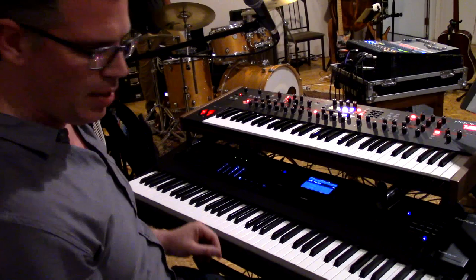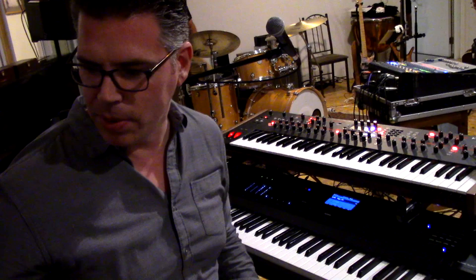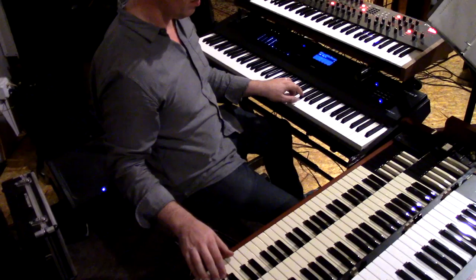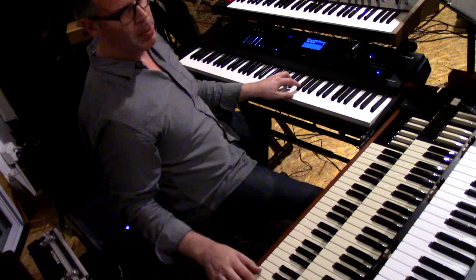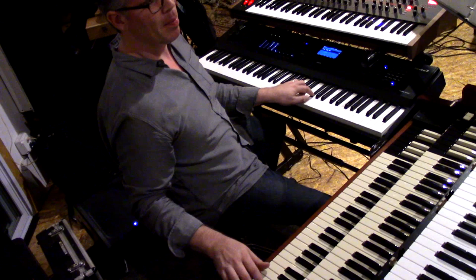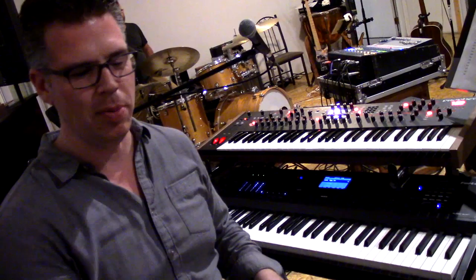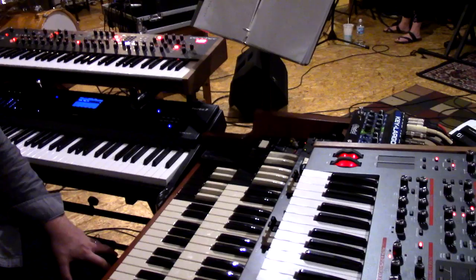Even for organ — this last one is the sound for 'Pigs.' I'm using the KB3 engine but running it through a separate set of outputs into the real Leslie, so I can play them together. I can bring in the strings with the sustain pedal. You can actually do the harmony on one keyboard if you wanted to, but I kind of like getting my Rick Wakeman on — I just need a cape, that's all I need.